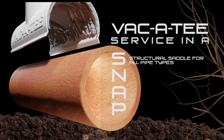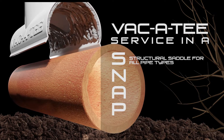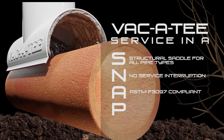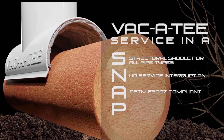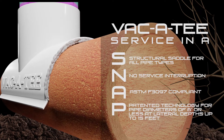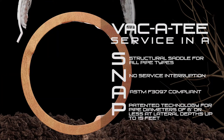SNAP stands for: S — Structural saddle for all pipe types. N — No service interruption. A — ASTM F3097 compliant. P — Pipe diameters of 6 inches or less at lateral depths up to 15 feet.